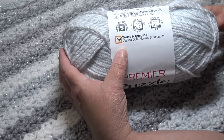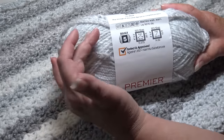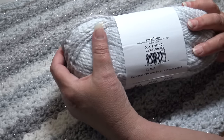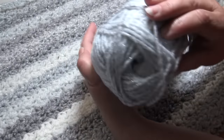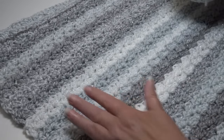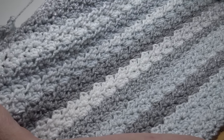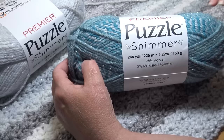It does say machine wash warm, lay flat to dry — probably because of the shimmer thread going through the yarn. It's a number five bulky weight yarn, tested and approved against 350 harmful substances. When you feel this yarn it's soft, but you can feel the glitter just slightly — it's a soft glitter. On the skein it looks pretty light, but as you work it up you'll get those darker patches and light areas. Very pretty for a winter blanket — like a blanket of snow on a gray winter day.